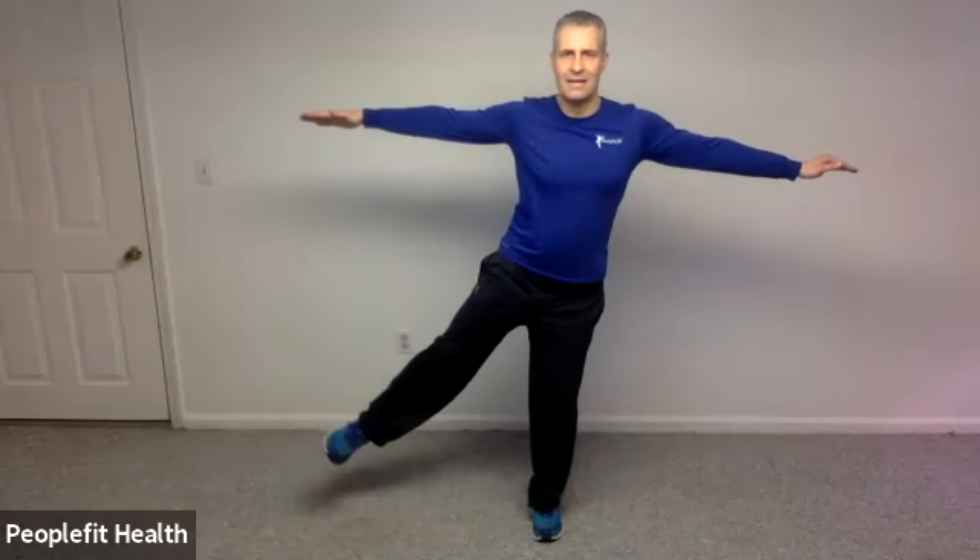Let's see just for three repetitions if we can do all three of these together. Let's come forward, out to the side, and then back, and we're going to do two more. Come forward — very nice job — out to the side. I know this is hard. And back. Last one: forward, side, and back. We're definitely going to stretch out these hips when we get down to the floor later. That will be your reward.